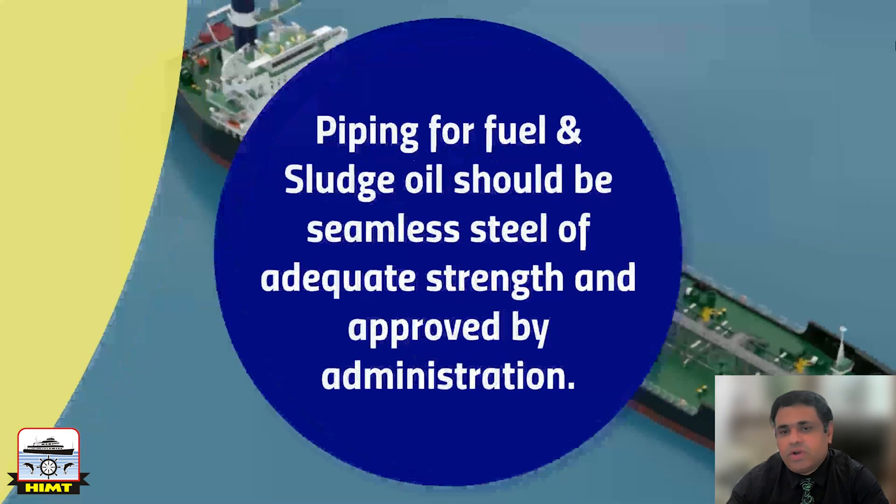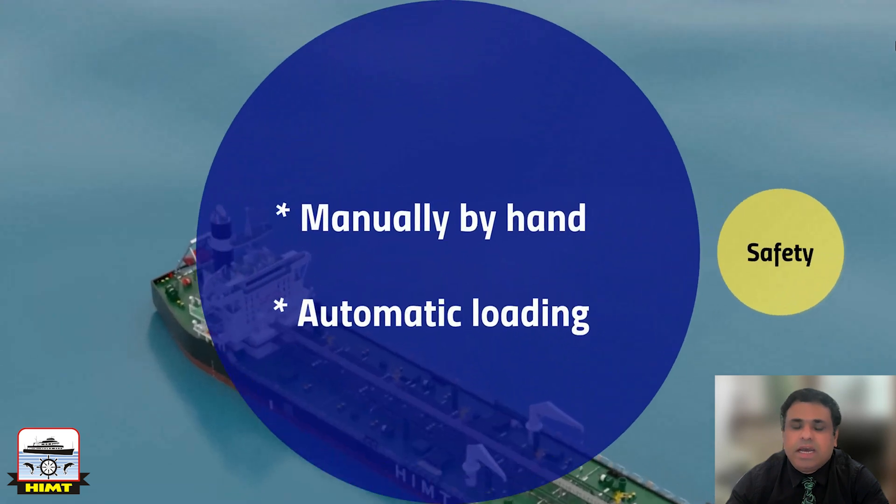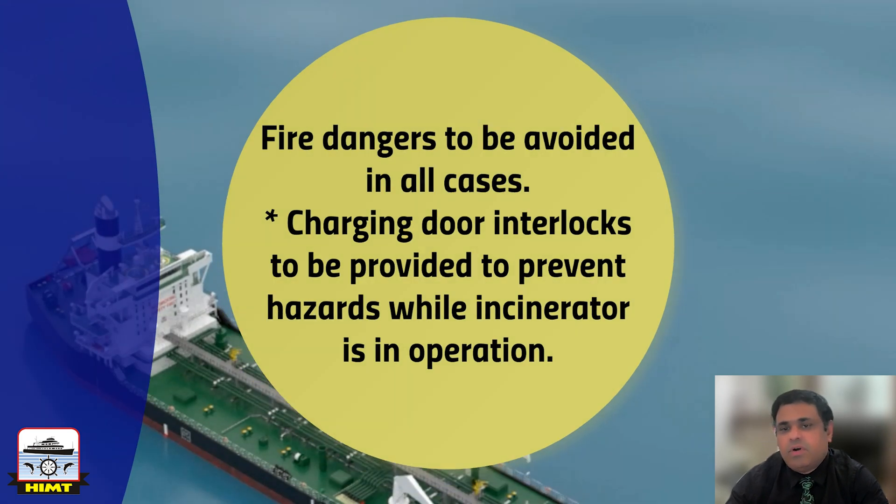Piping for fuel and sludge oil should be seamless steel of adequate strength and to the satisfaction of the administration. The incinerator furnace will be charged with solid waste either by hand or automatically. In every case, fire dangers should be avoided and charging should be possible without danger to the operating personnel. For instance, where charging is carried out by hand, a charging lock may be provided which ensures that the charging space is isolated from the firebox as long as the filling hatch is open.